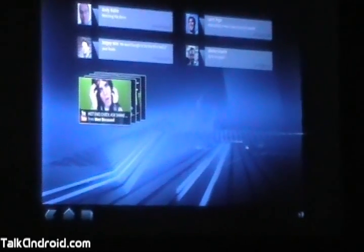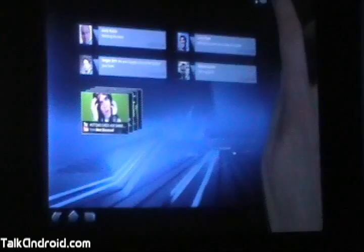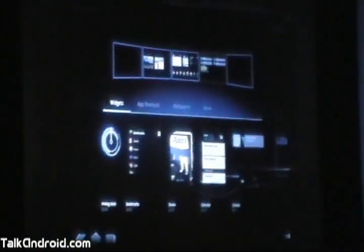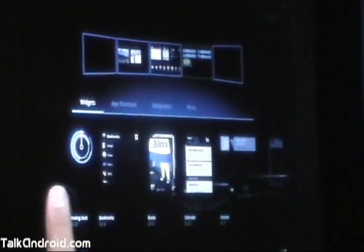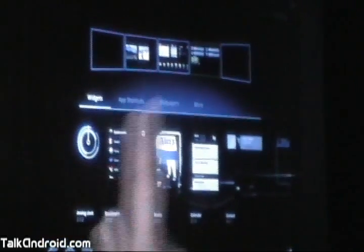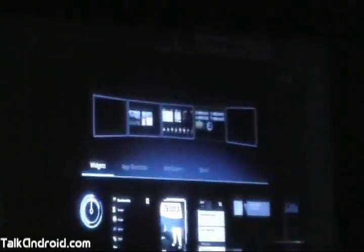Because mobile devices are very personal, people have always loved customizing their Android phones, and we've put a lot of work into making that easier than ever on tablets. So for example, if I want to add a new widget to this screen, I just tap the plus up here. Now here I can see all of my customization options in one place: there's widgets, shortcuts, wallpapers. We also have previews of the widgets, so you know right away what you're going to get. So if I want to add a clock to that screen, I just tap it, and it flies into place.